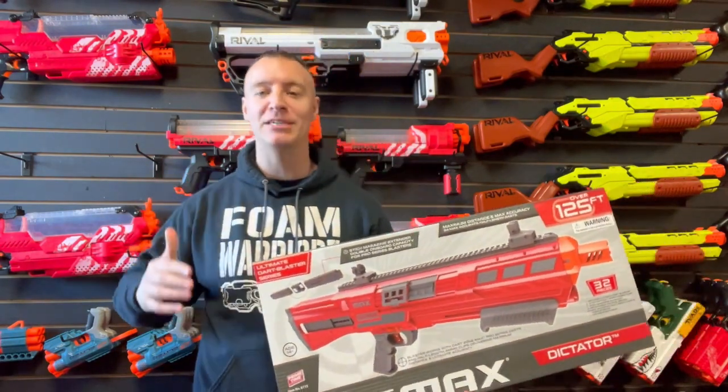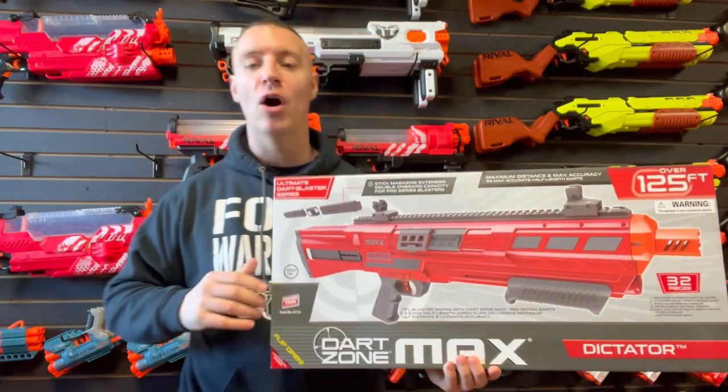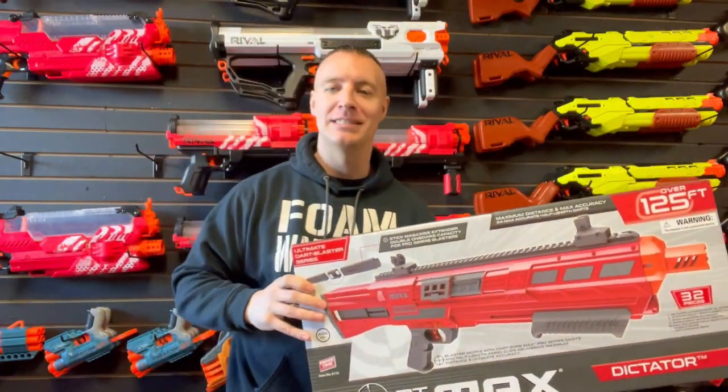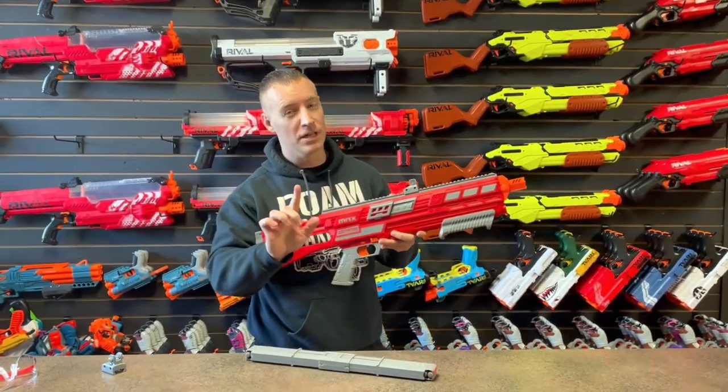What is happening guys, welcome back to the Foam Warriors YouTube channel. My name is Patrick and today we're going to be doing a review over the Dart Zone Max Dictator. Let's check this thing out.